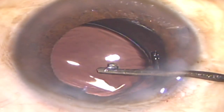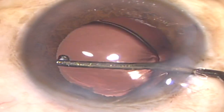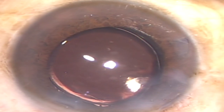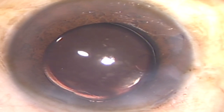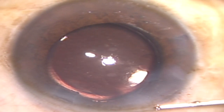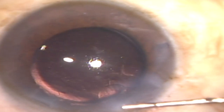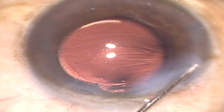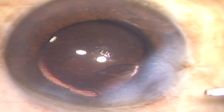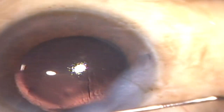The cornea is absolutely clear and there isn't much wound hydration needed. After the viscoelastic material is aspirated, I am hydrating the wound to seal the incisions — and this is how the surgery is successfully complete. Thank you very much for watching this video.